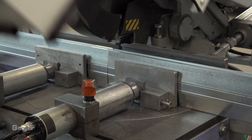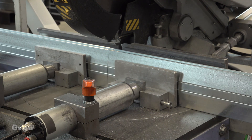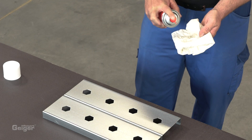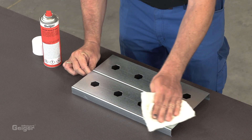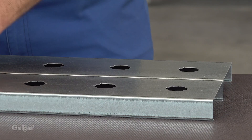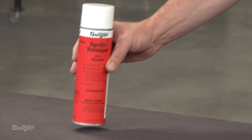First, cut the blades and the frame parts to the required size. The side frame parts must be clean and free of grease to ensure good adhesion when the side seals are glued on later. Here we recommend our cleaning spray.